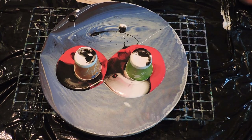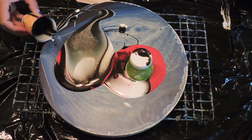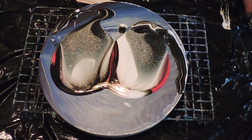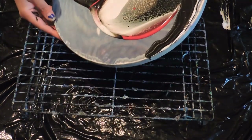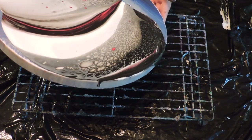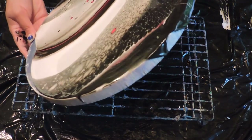Okay, flip. Just gonna let this sit just for a little bit. I'm hoping the red comes out. Definitely put too much black in, but we will see.